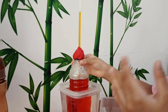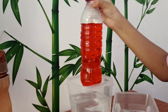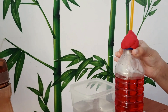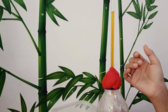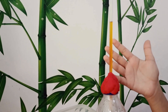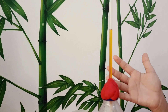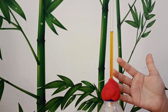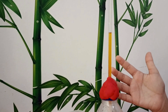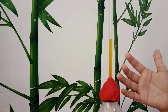Step 6: Place the bottle into the cold water. Now, in the straw, you can see the water level is lowering because the water pressure in the bottle is cooling down. That's how the water in the straw lowers down.